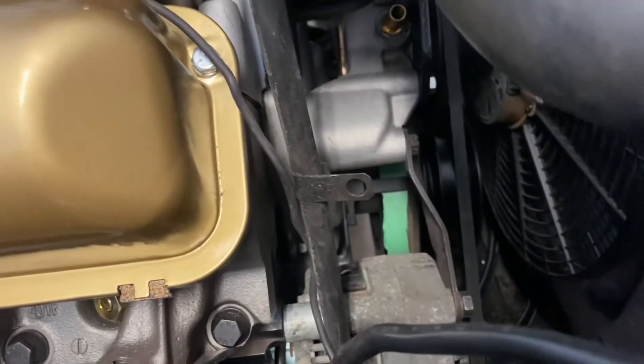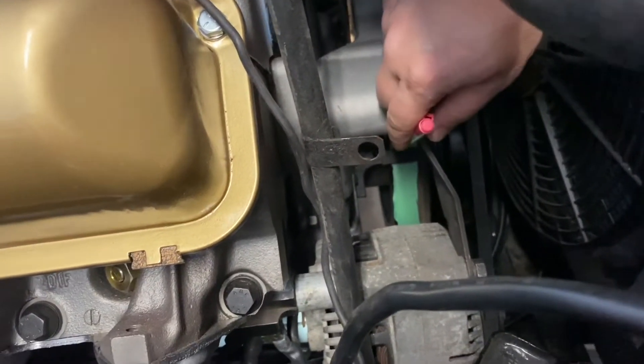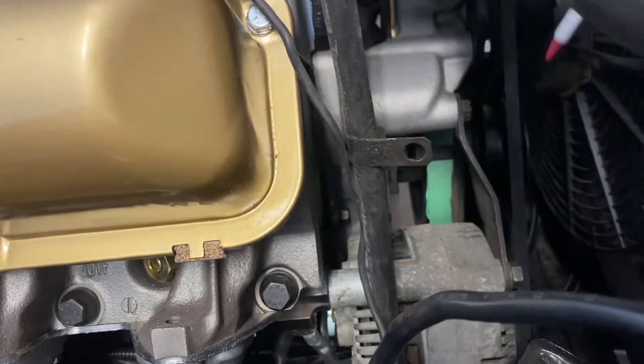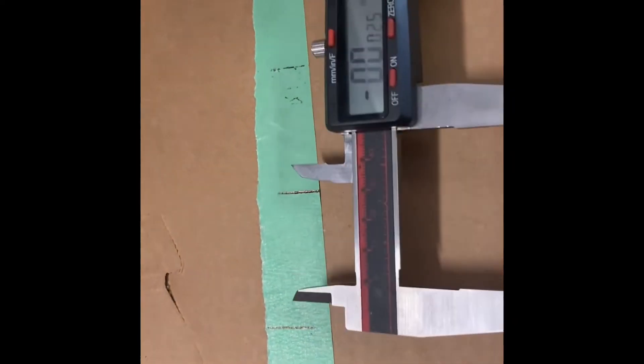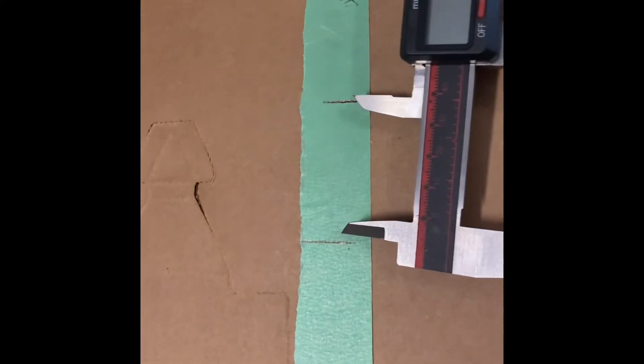I've rotated the engine over by hand until it comes up to the stop. Don't use the starter — that would be tragic. Then I just reach in here with a pen and make a mark right against the timing line. Now I have three marks on the tape: the middle is zero, and the other lines are each time it hit the piston stop.